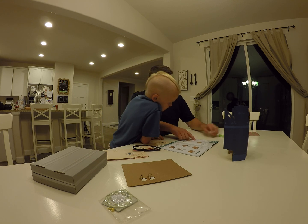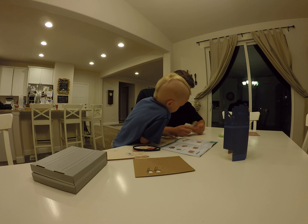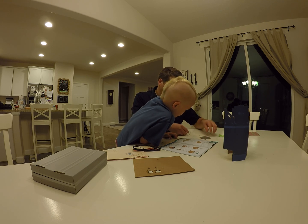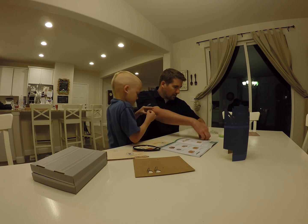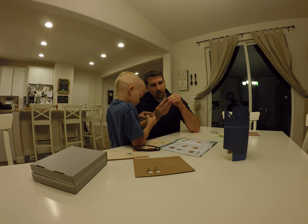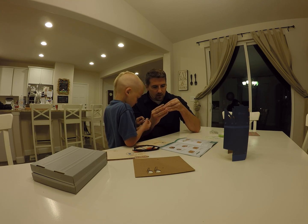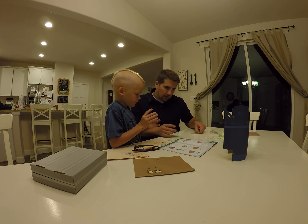Step two. You wanna read that? Peel the white backing of the mirror. All right, peel the white backing. You wanna do that one and I'll do this one? Get your nail in there. You did it. All right, there's mine. All right, let's be careful. Put them down like this.